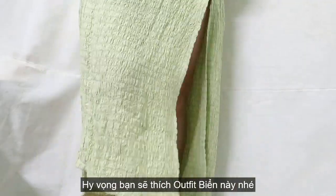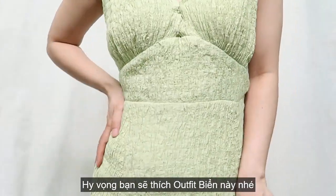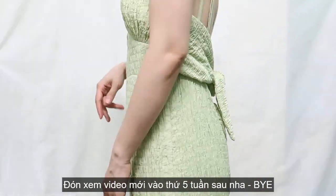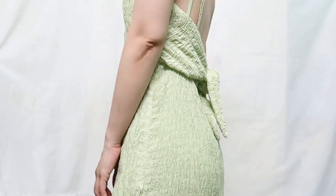And here's the final look! I'm ready to go to the beach now. This dress is flattering, sexy, and super comfortable. I'm happy with how it turned out. Hope you like this idea and my tutorial, and see you next Thursday — bye!